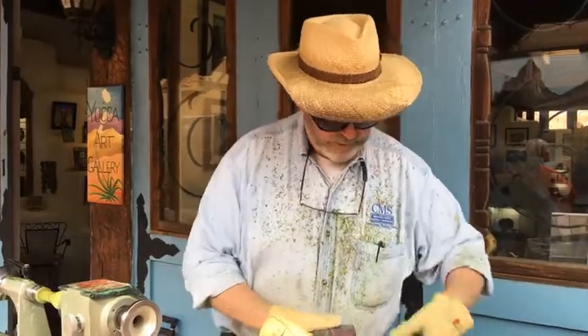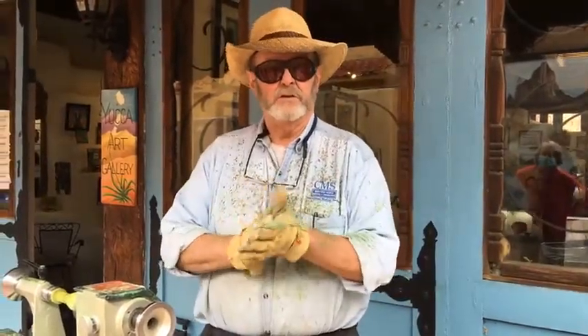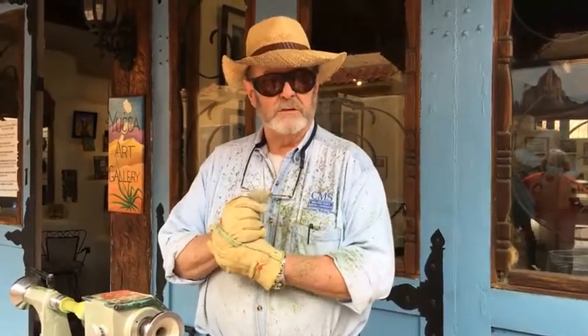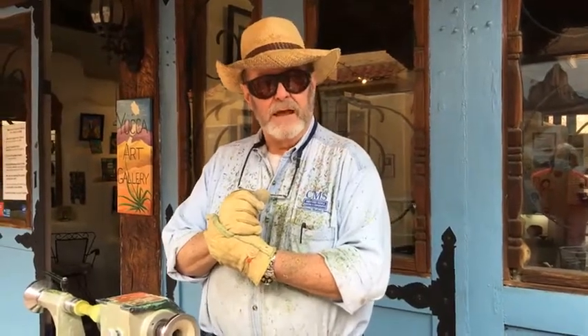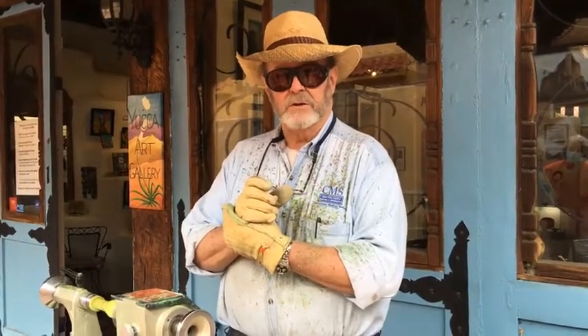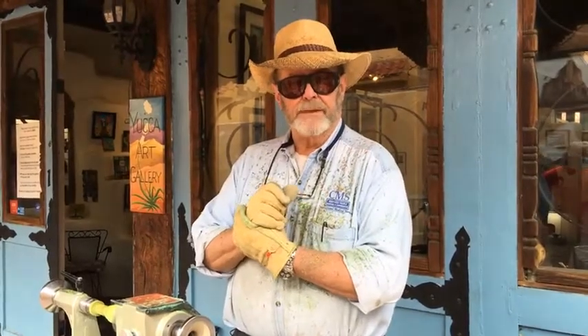I'll be working in front of the gallery from now until about 4 o'clock this afternoon. Please come on down to Old Town, enjoy Old Town, and stop by the Yucca Art Gallery and take a look. The gallery is at 206 and a half San Felipe. We are on the south side of the La Placidas Restaurant. Come on down and we'll see you here. Thanks.